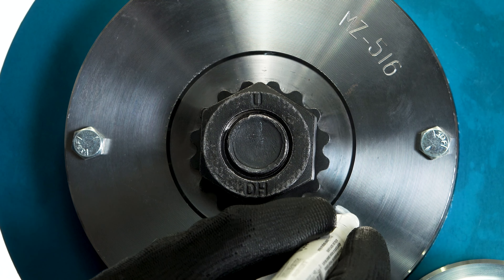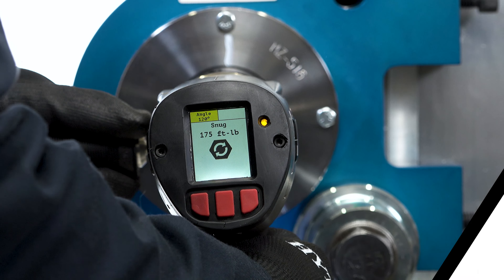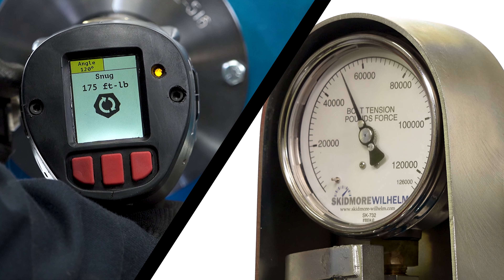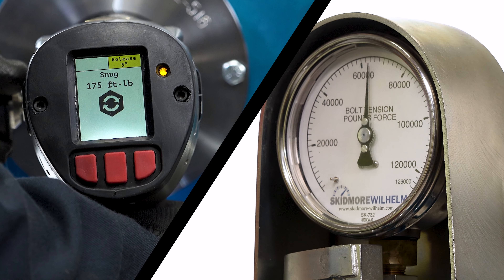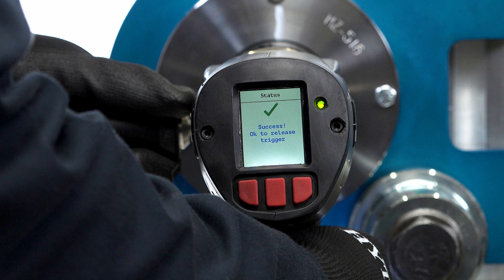The specified nut rotation and tool release is performed by pulling the trigger on the LST and holding it until all operations have been completed and the tool has shut itself off. This test was conducted using a release angle of 5 degrees, which allows for easier removal of the tool after tightening.